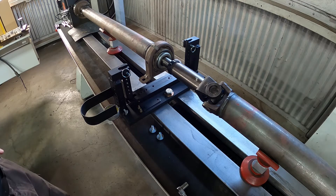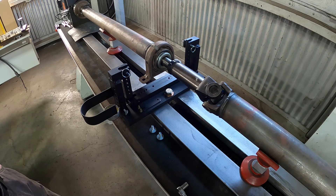Hi, everybody. Andy at Westport Machine Works. In this video, I want to go over the center bearing support and the functions of it and what it's for.